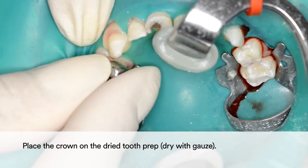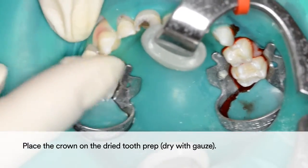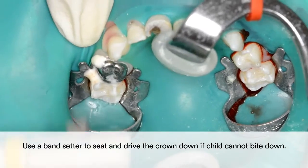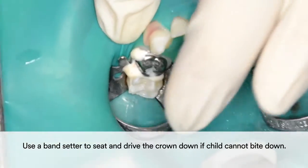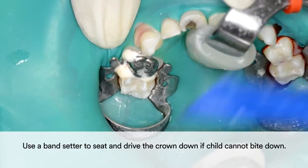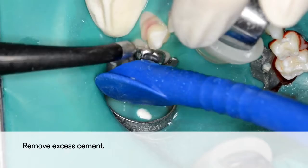Then dry the tooth preparation with gauze and place the crown. If the child cannot bite down, use a band setter to seat and drive the crown down. Finally, remove excess cement and the restoration is completed.